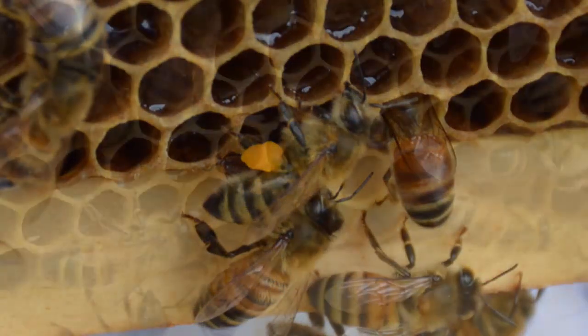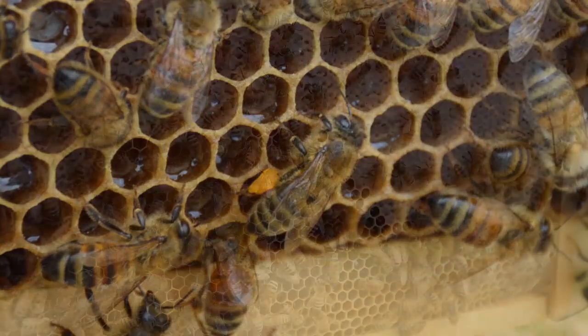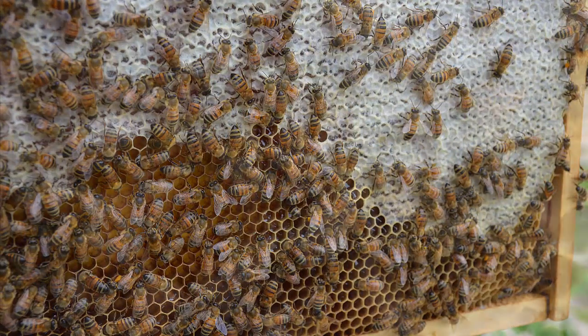Honey production is going well. We don't plan to touch any honey this year — we're going to let them have everything and make sure that they have a good strong winter.